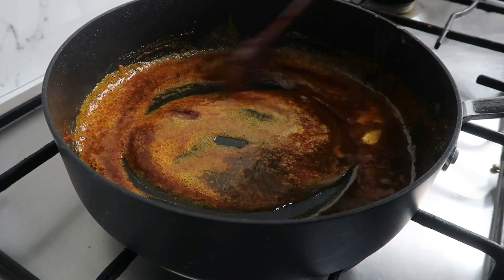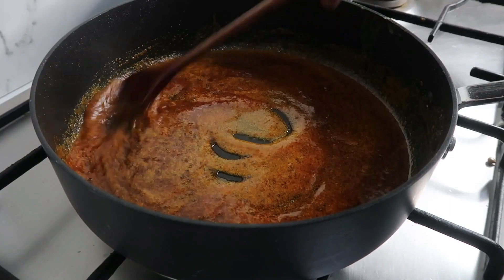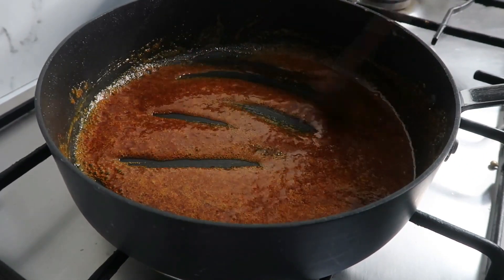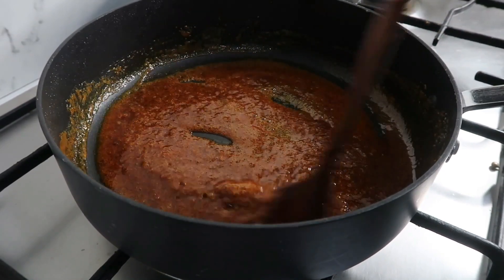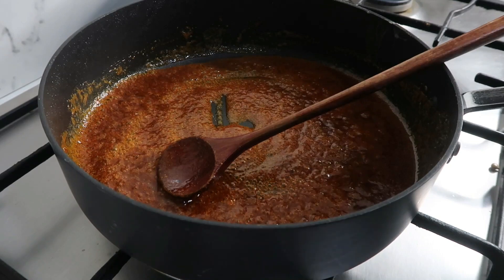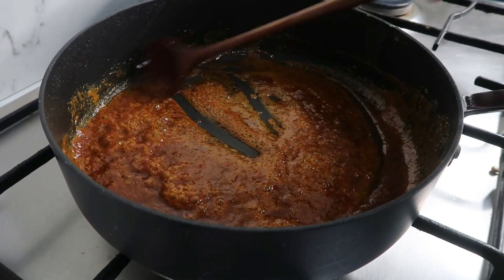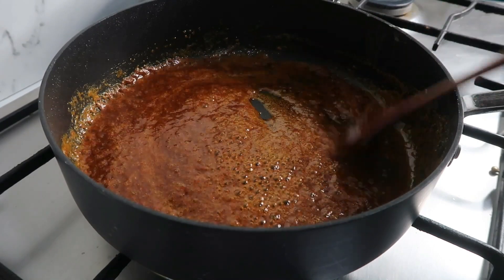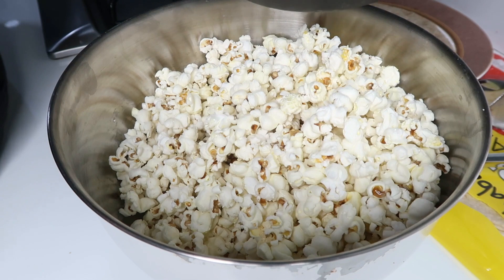You can add sugar and glucose to the pan for balance. You can also add chili powder and a little vinegar for balance. Cook it for about one minute. The sauce is ready — it's a caramel coating for the popcorn, made from this spiced butter mixture.